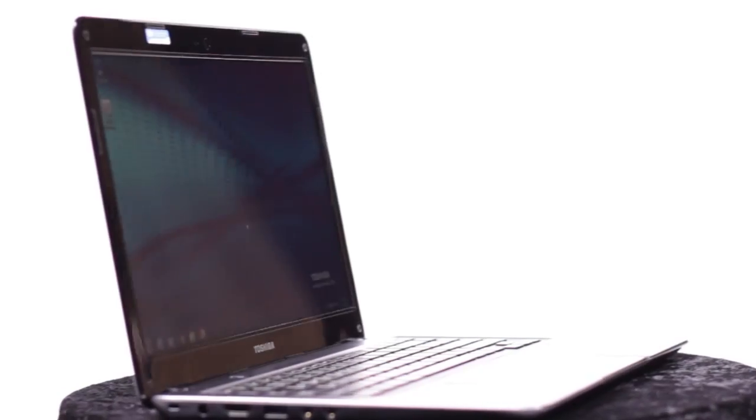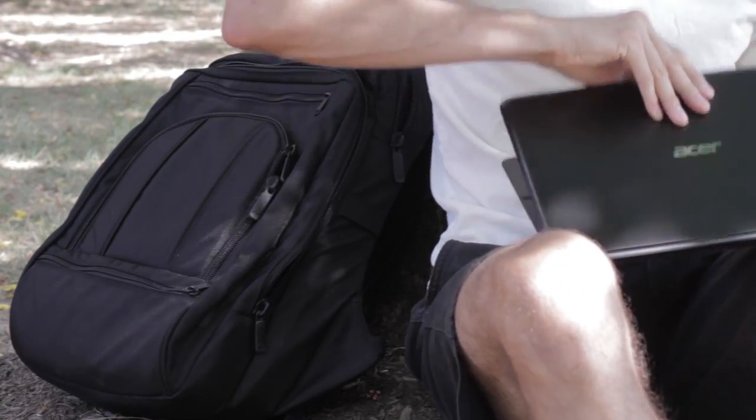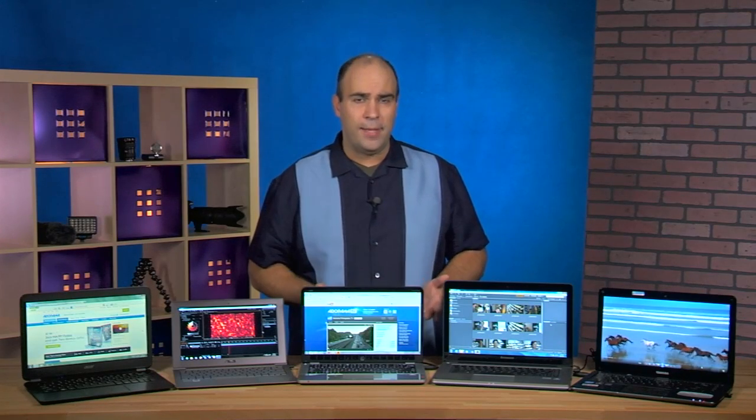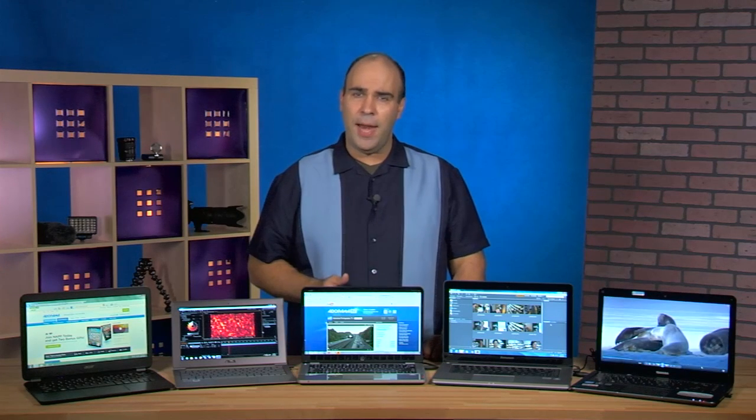What I like about these machines is that they're all clocking in around two and a half pounds. So if you're out there shooting photos and you want the ability to keep a laptop with you, two and a half pounds more in your bag is just really like adding one more lens, and with an eight-hour battery life you can get long use. That's really going to come in handy.